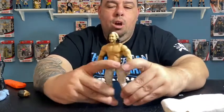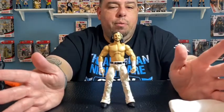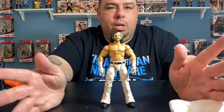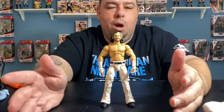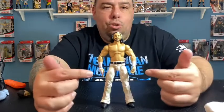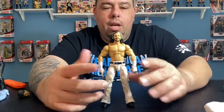What do you guys think about this set so far? It's pretty good — I'd say it's four for four for me. It's Matt Hardy, Mick Foley, Kofi Kingston, and Booker T — all great figures I definitely wanted in my collection. I didn't have any Kofis, any Foleys, or any Booker Ts. I do have two other Matt Hardys, so this will be my third.